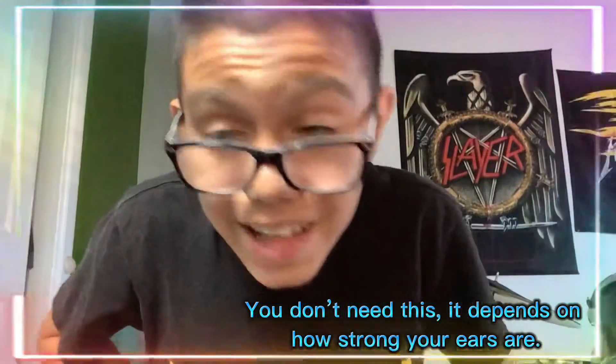Another thing I'd recommend is some type of ear protective gear, because trust me, you're really going to need it. Drums can be pretty loud, especially if you have them hooked up to an amplifier. It really depends on how loud you want them, but I have mine pretty loud, so I'd definitely recommend something to protect your ears.